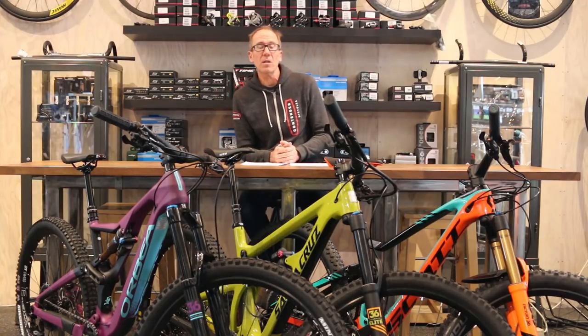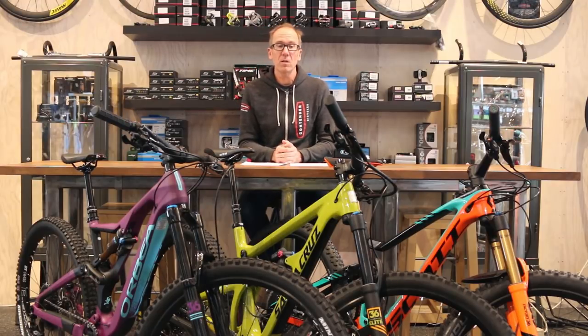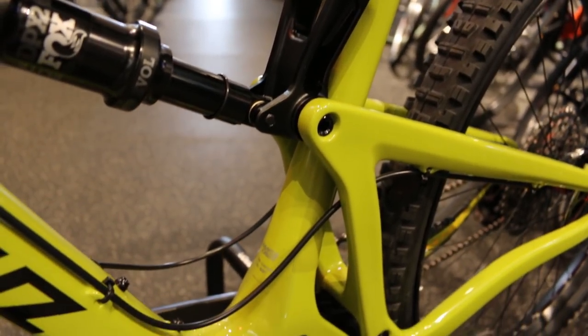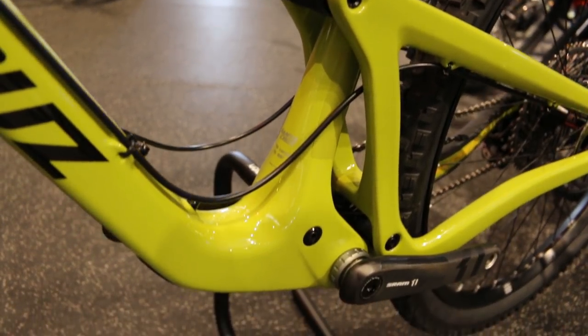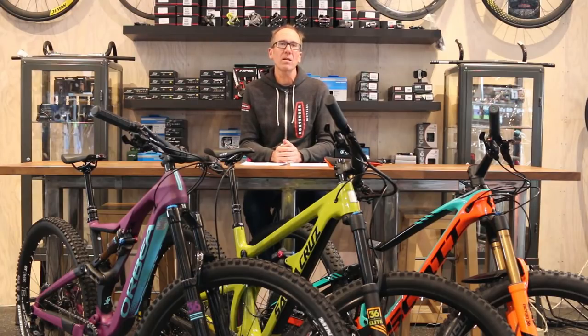One other notable feature — not specific to just this model, but to Santa Cruz — is the fact that they offer a lifetime warranty on their suspension bearings. I don't know of anybody else in the bike industry that does that. The fact they stand behind a part that can at times be problematic or wear out is really significant.